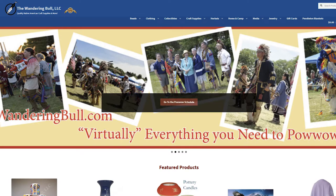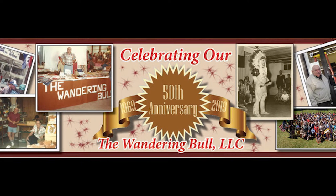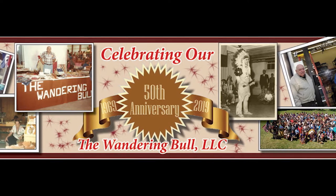Hi, my name is Chris Bullock and I'm the owner of the Wandering Bull Trading Post. We sell craft supplies all over the country — beads, leather, all kinds of stuff. We've been in business for 50 years and my dad started the business when we were kids running around powwows, and one thing has led to another and here we are.